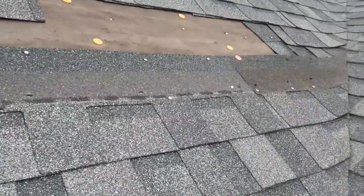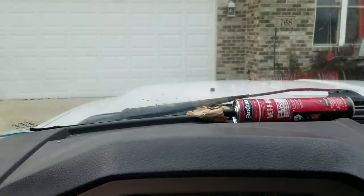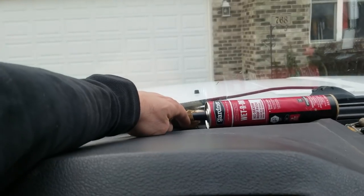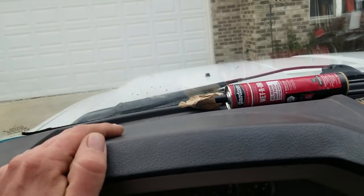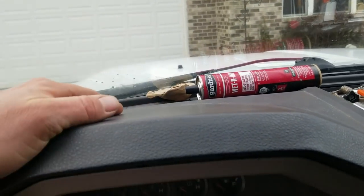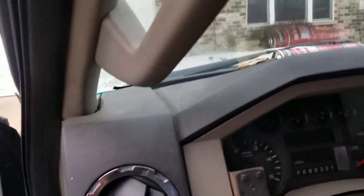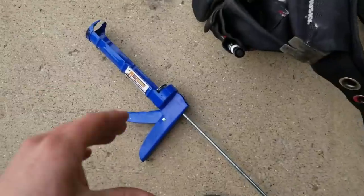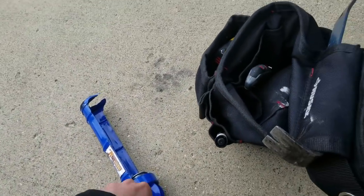I'm going to take you guys down to the truck real quick and show you what you need for a repair like this. What I have here is some roofing cement, and I put it on my dashboard to get warm so it'll come out of the tube better. It's pretty cold outside right now, so you're going to have trouble if you don't do that — you'll really hurt your hand trying to get this stuff out. So you need a caulk gun, obviously, to go with that.